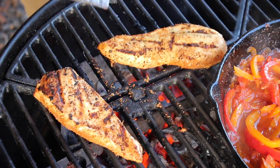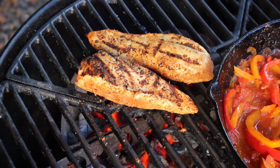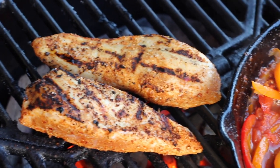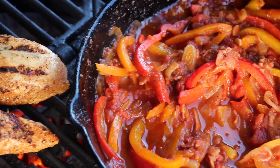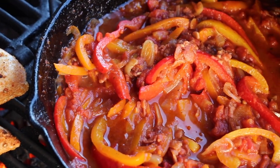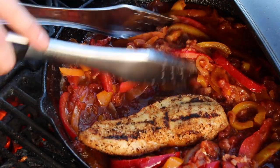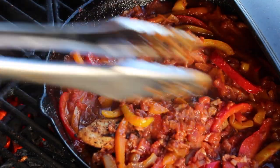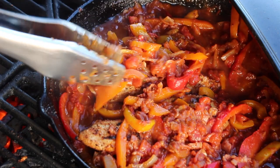After four minutes of grilling per side, we are throwing these chicken breasts back into the pan, covering them with sauce, and then letting them grill on indirect heat with a closed lid for another 25 minutes.